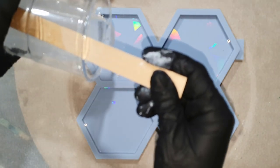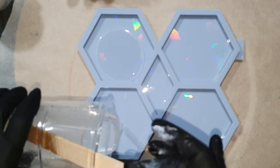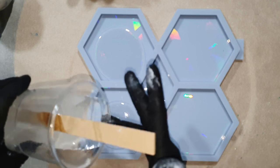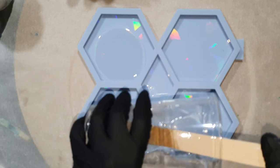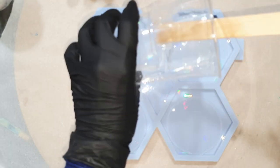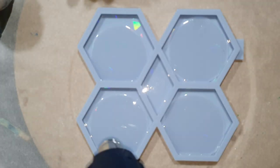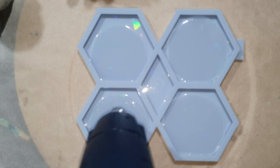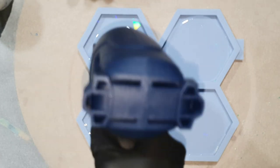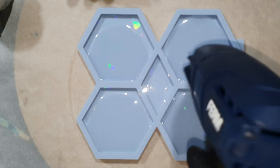Hello everyone! Again I'm going to make flower coasters, but this time I'm going to use a holographic hexagon coaster mold. I think that will be nice. And I'm also going to use a different white paste for the flower design. I want to see what kind of effect I can create with this pigment paste. I hope you will enjoy watching my video and will give me a thumbs up.